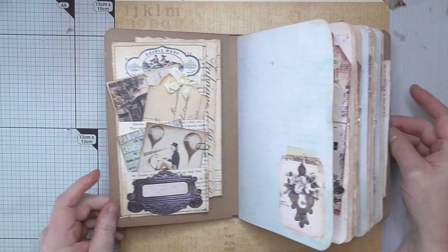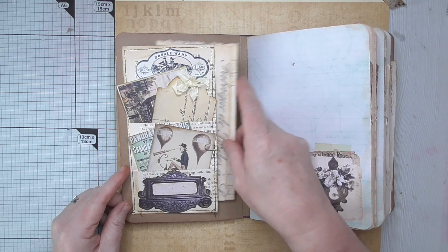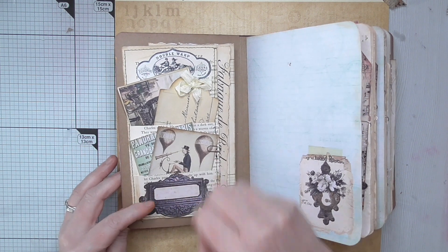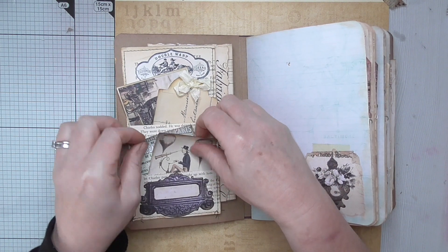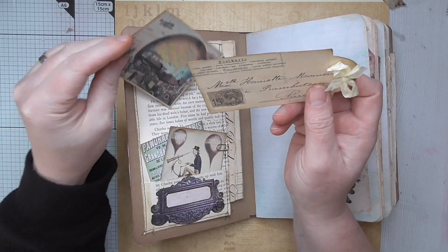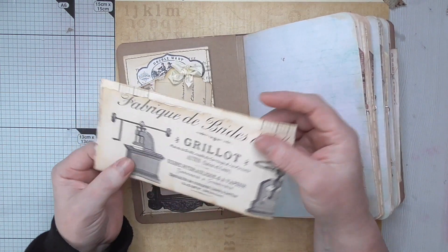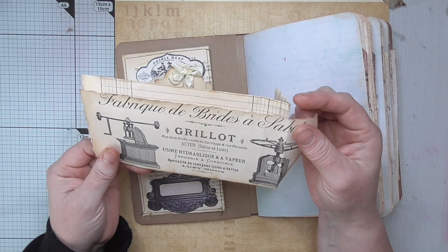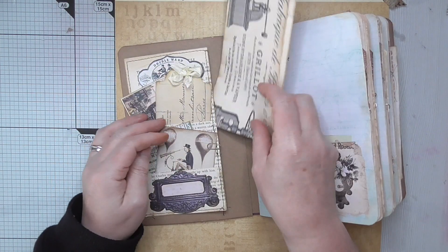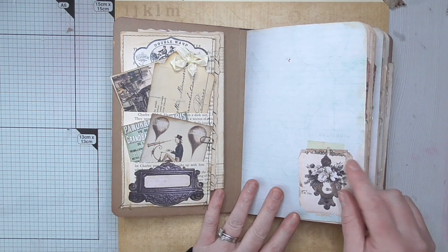First of all I've got this lovely two-tiered pocket tuck that I made out of book pages. I've added some fussy cut elements from the kit, and these little cutter parts are from the kit as well. In between I've got things from my personal stash that I thought fit the theme — like an invoice that had a steampunk-looking instrument on it. This is one of the main pages from the kit — it's beautiful.